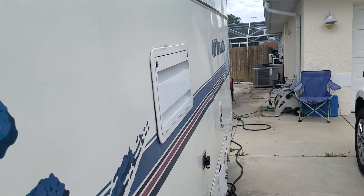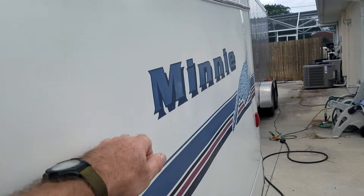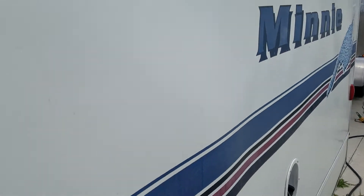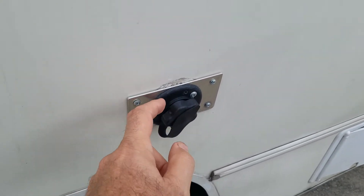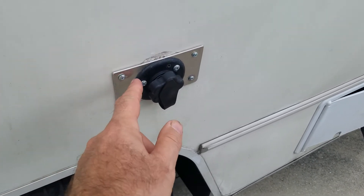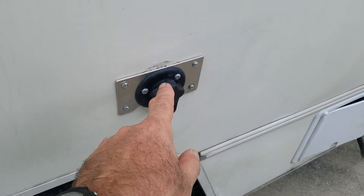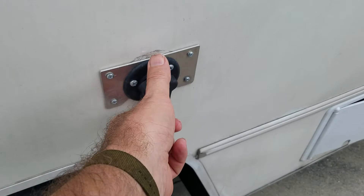There is a little bit of delamination here. This was a repair job because this flange was not working — I got a better one, but the hole was not able to capture the screw, so we just put an adapter plate over it.